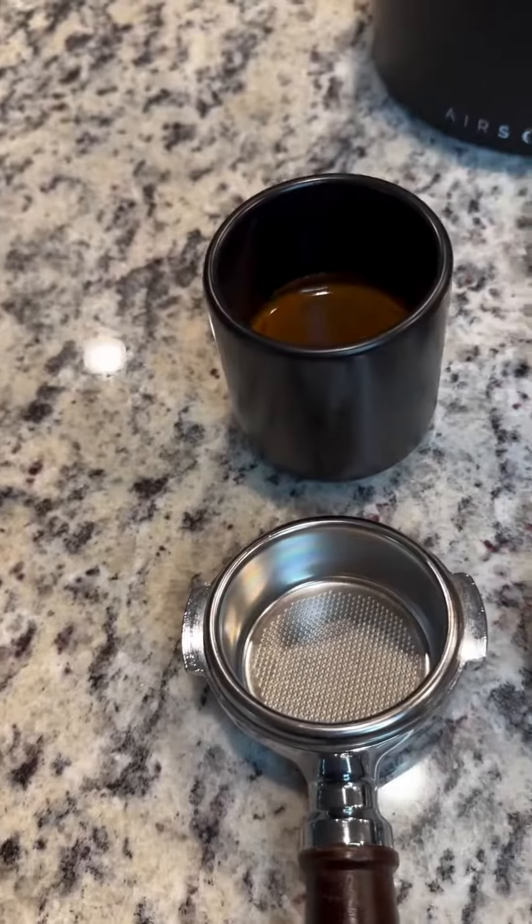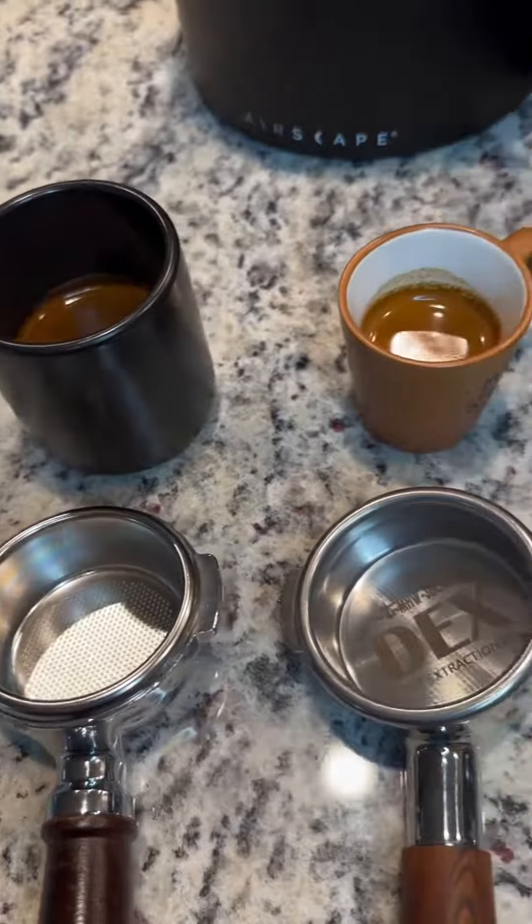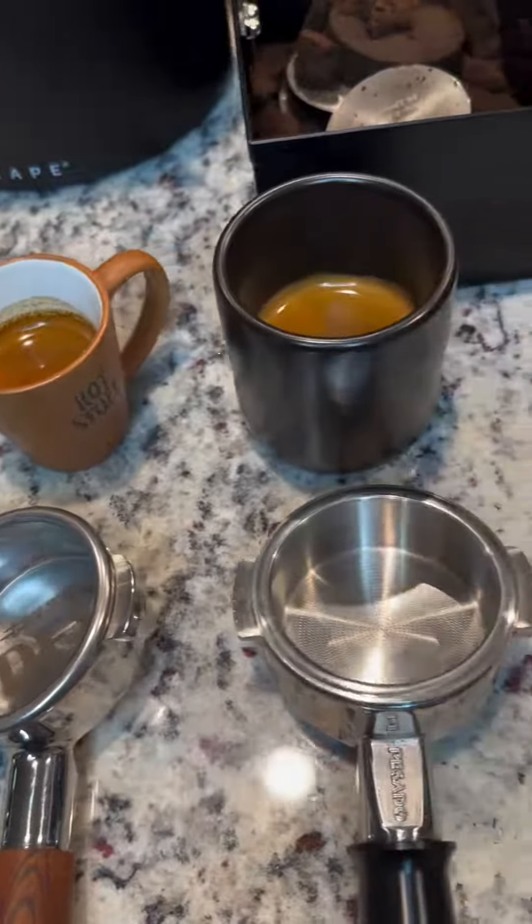Last but not least is the Basato high extraction 22 gram basket. The holes on this one go all the way to the edge, which creates an even faster flow through the basket. So to slow that down, we're going to grind even finer.